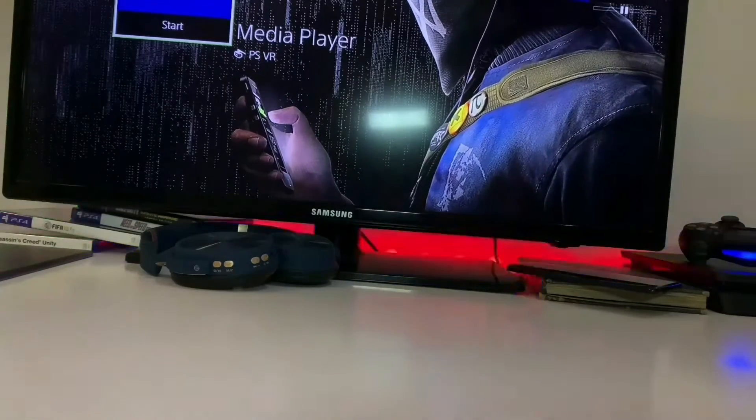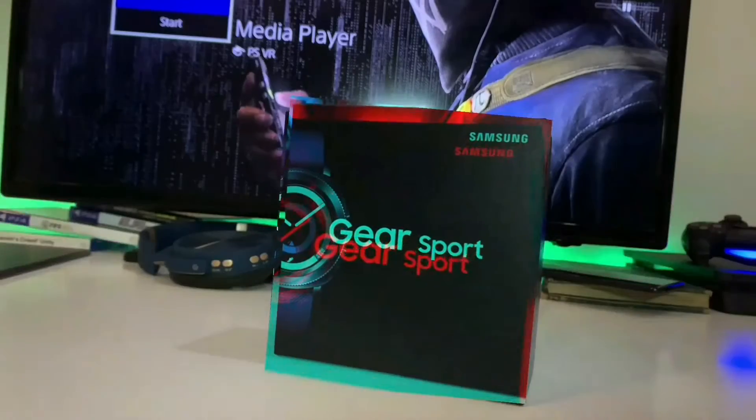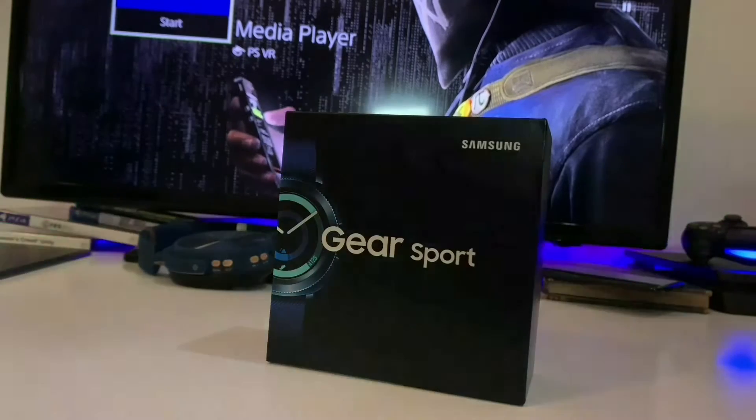Hey friends, hello Tech Bridge. Welcome to the Samsung Gear S4 Watch unboxing.